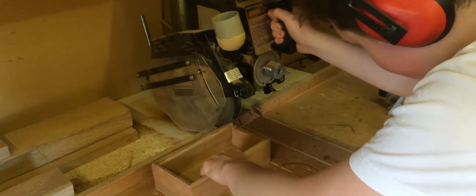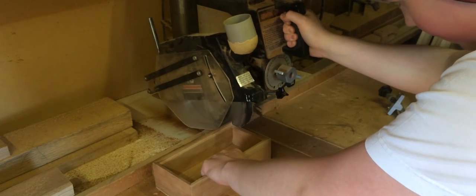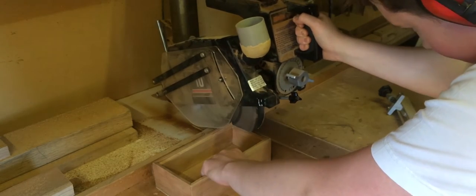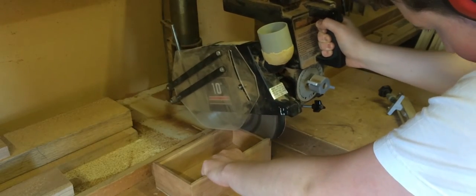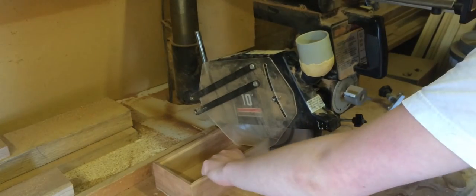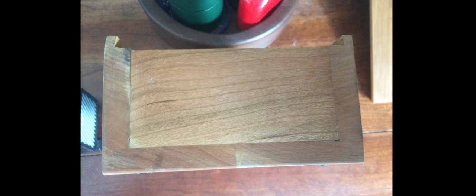So I decided to cut it off using the radial arm saw. However I wasn't thinking what I was doing and unfortunately I realised that this would affect the appearance of the box due to the dovetail showing on the outside. From this picture you can see what I have done. For the final product I ended up just putting a piece of wood in there and gluing it in.